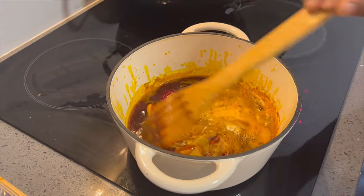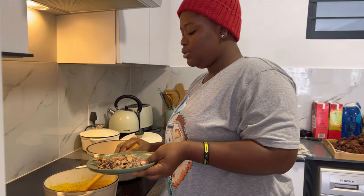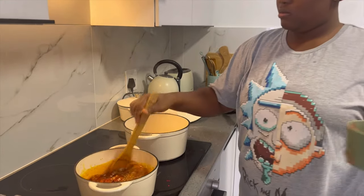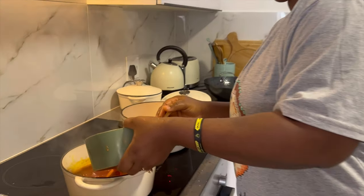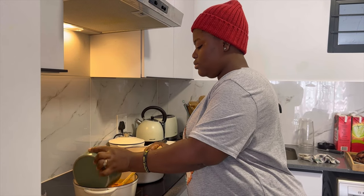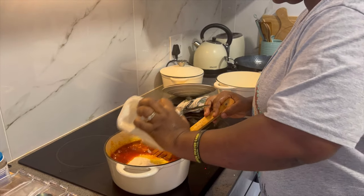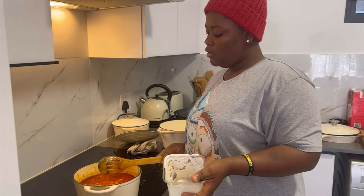I'm waiting for it to steam for a moment, then I'll add the next ingredients. I'm adding mashed tuna to it, then I'm adding my blended tomatoes. I'm adding my white seed miller — it's also known as the BC. I'll cover it for some time for it to cook well.